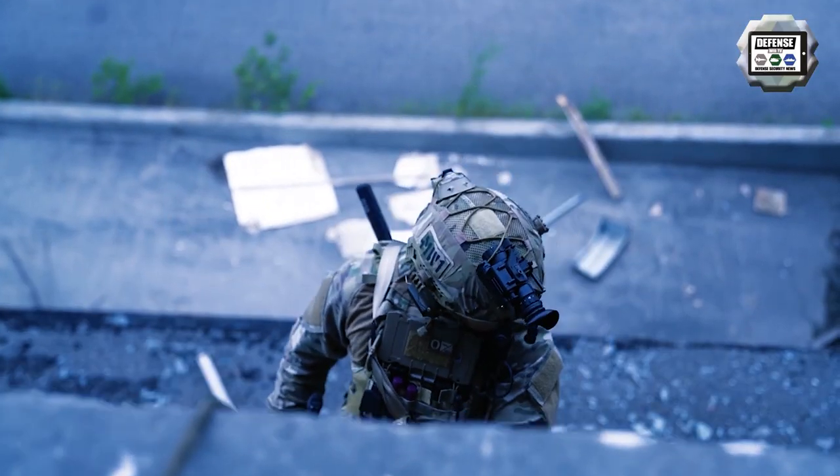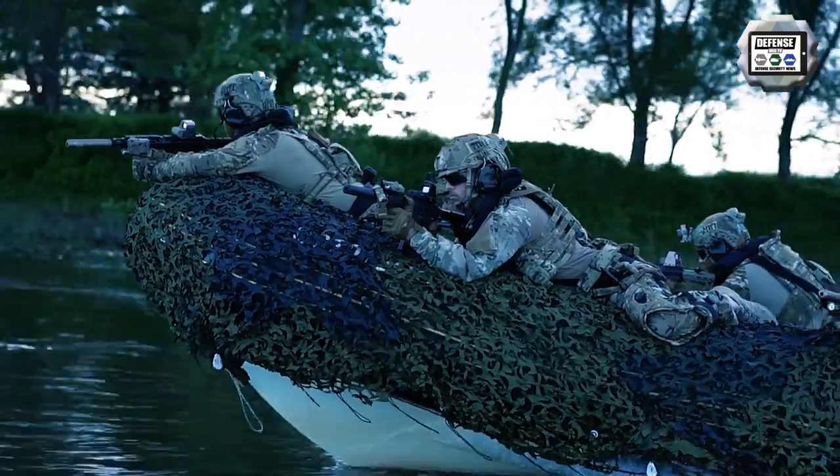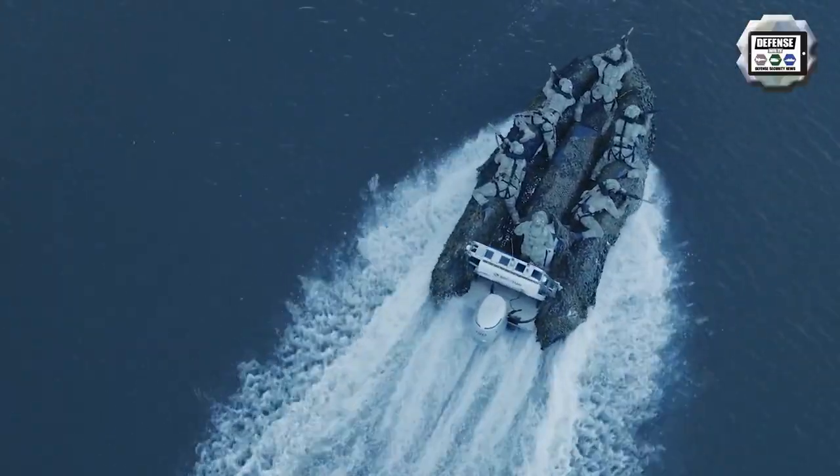UPRISE helps reduce the burden of equipment and heavy loads that soldiers carry, by transferring 50 to 80% of the load carried on the shoulders to the ground.